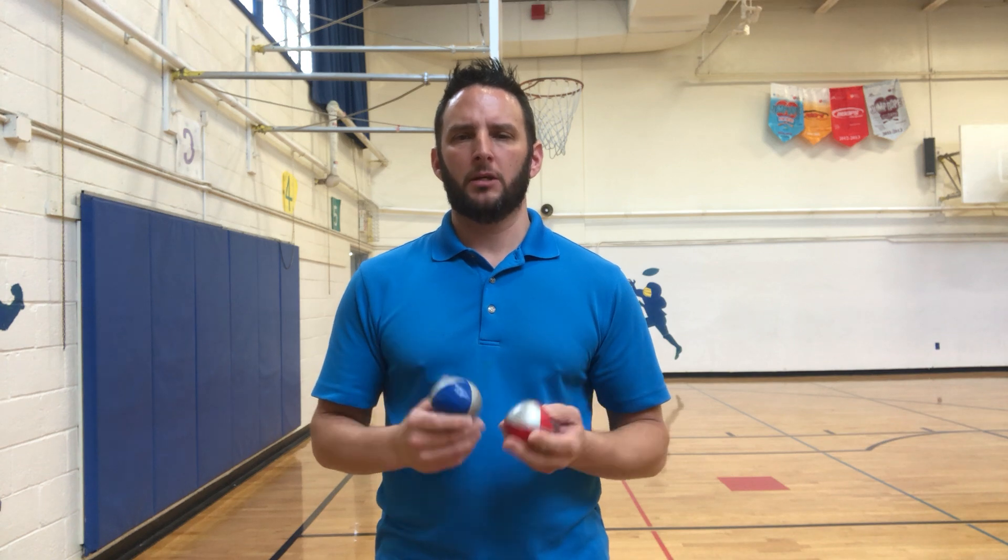Hey boys and girls, welcome back. Once you master the juggling scarves, you start working with juggling balls. In this video, I'm going to show you the master ball routine — it's the same exact routine but instead of using scarves, using juggling balls.